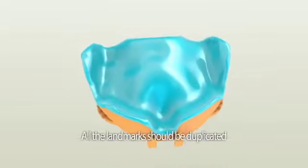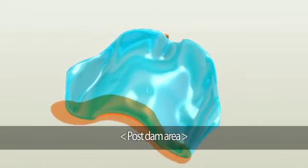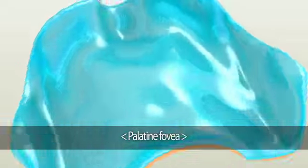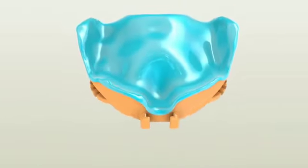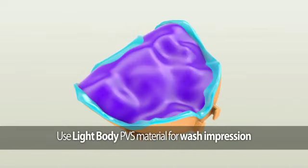The second area to check is whether all the landmarks are duplicated. This includes the post dam area, hamular notch, palatine fovea, incisive foramen, and the frenum areas. To make the wash impression, we recommend using fast-setting light-body PVS material such as Flexi-Time Fast and Scan.